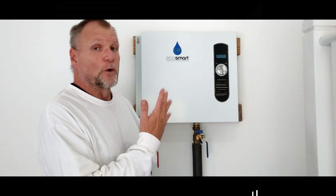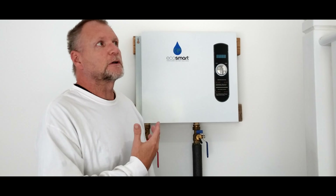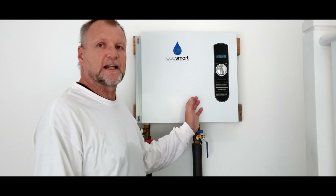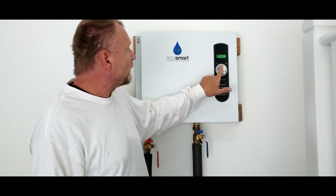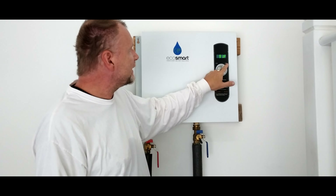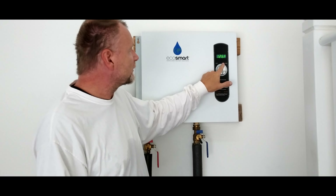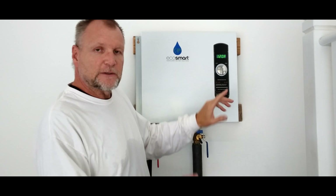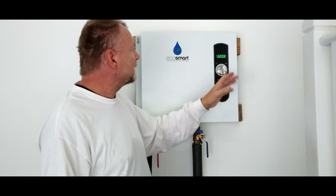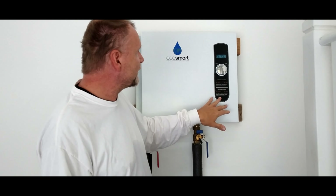Welcome back to the channel. This is an overdue product review — this is the EcoSmart tankless water heater. This has been installed for over 16 months and I just did a flush on the unit; there's a video in the corner if you want to check that out. Temperature-wise, this goes all the way from 80 degrees up to 140 degrees Fahrenheit — that's 26 to 60 Celsius. It's an instant hot water heater, so within 30 seconds of turning on your faucet you've got hot water. We usually keep it around 120°F. It goes off when you leave it alone.